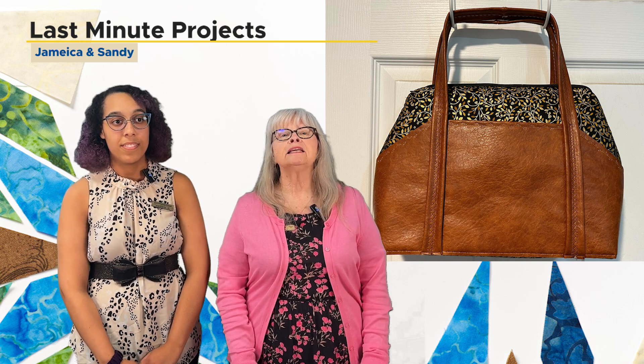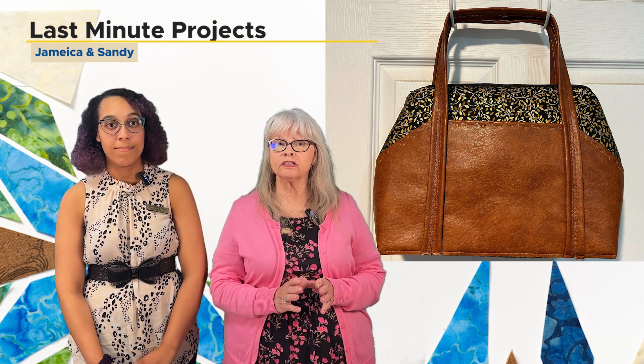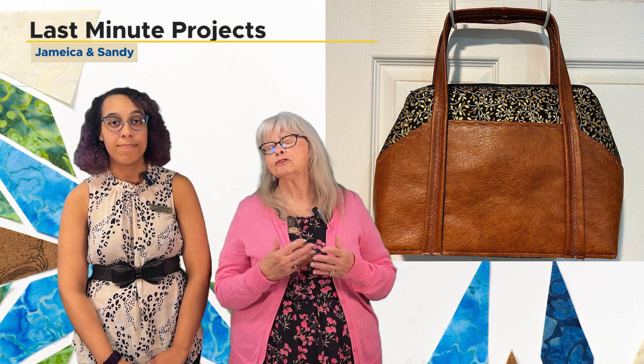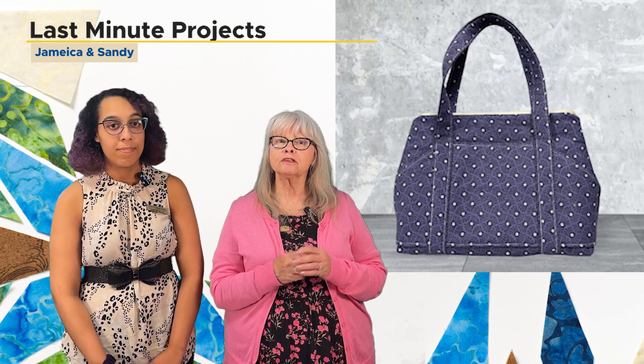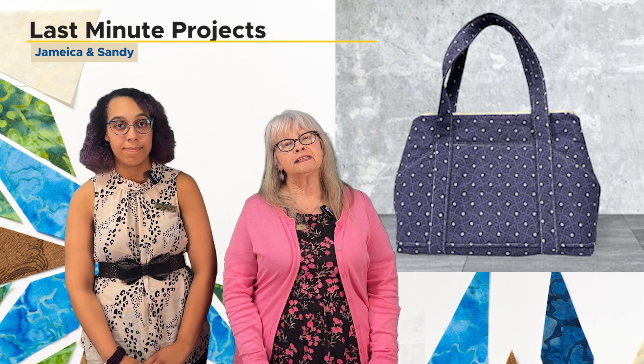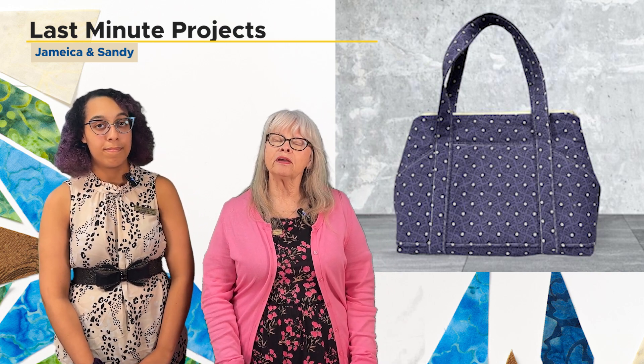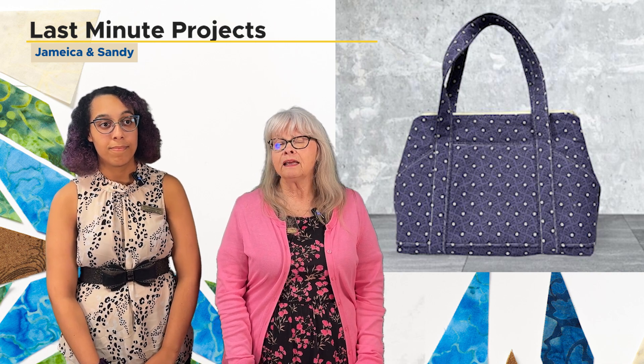Following that class, we're going to introduce you to the Trendsetter zipper top bag. Building on what you've learned in the first class, you will still do the square corners and make the same handles and use the same stabilizers, but in this class we're going to be doing zippers — zippers on the top of the bag and zippered pockets on the inside of the bag. So where the first bag is a tote, this is a purse. You'll end up with a purse that you can really personalize in many ways.